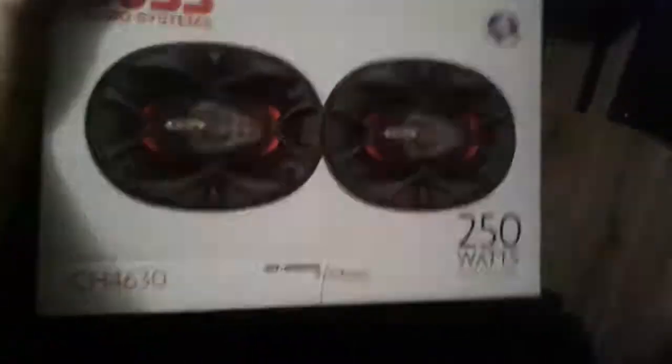Here's the back speakers. These are the Boss Audio 4x6s, 250 watts. That's the model number for them.